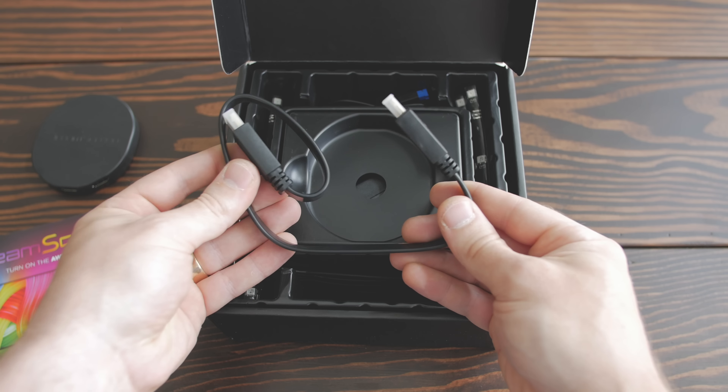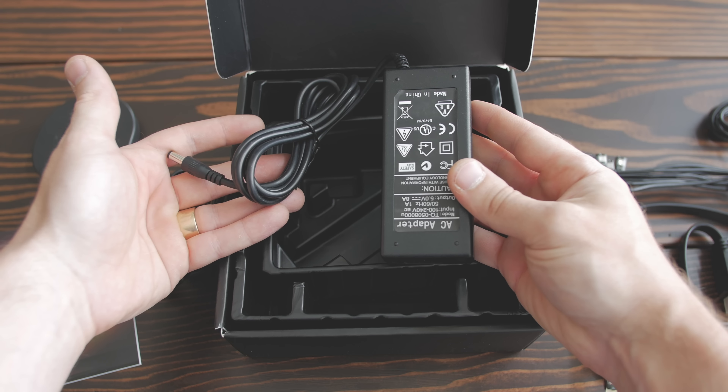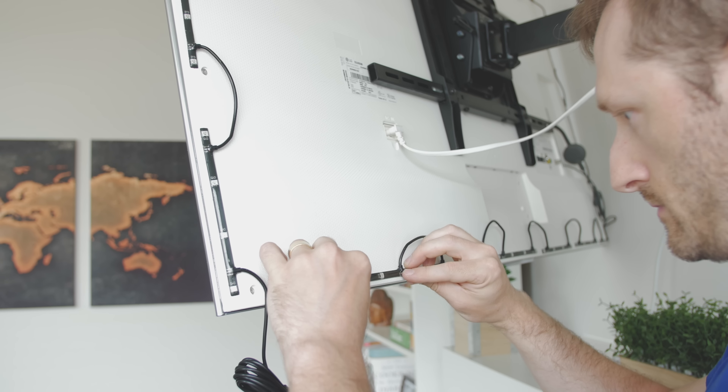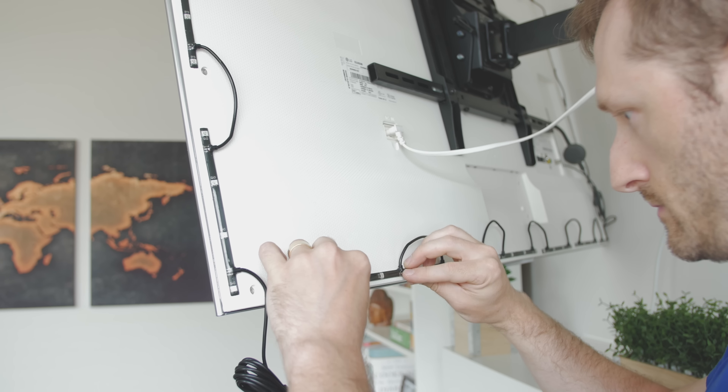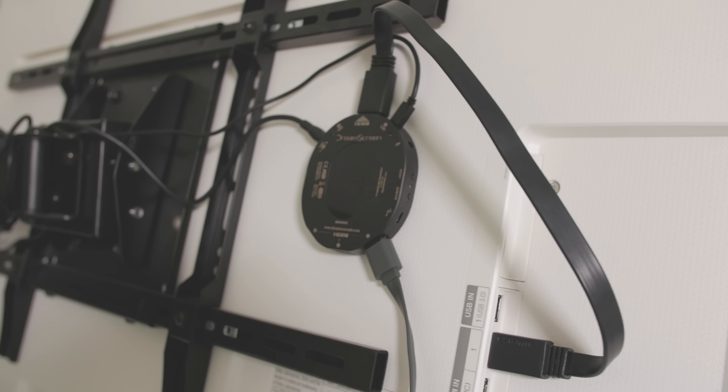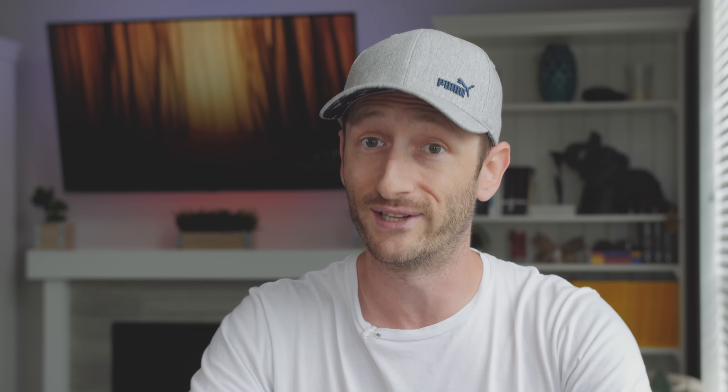In the box we get an actually useful user manual, a hub with three HDMI ports, a short HDMI cable, the RGB LED strips, and of course the power adapter. The LED strips attach to the back of your TV with an adhesive that can be removed pretty easily and was actually also really easy to install. You can see how it looks on the back of the TV with no loose cables hanging around that are visible from the front.